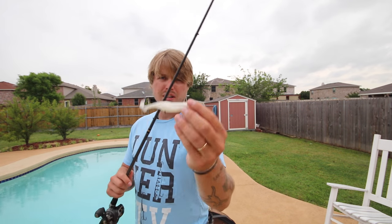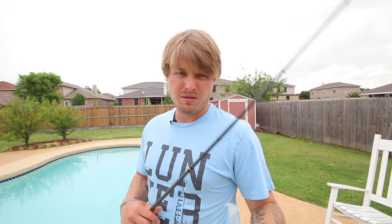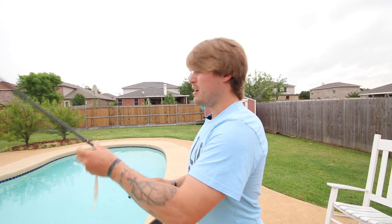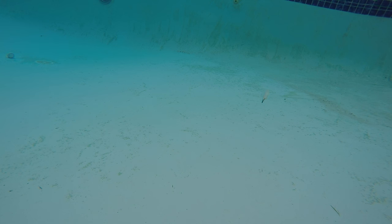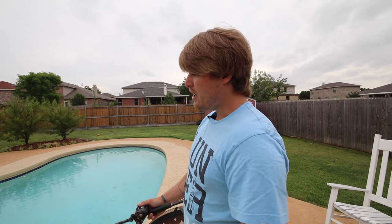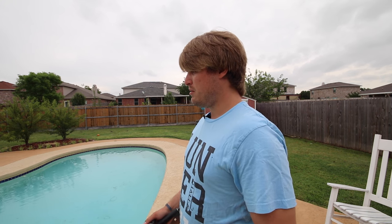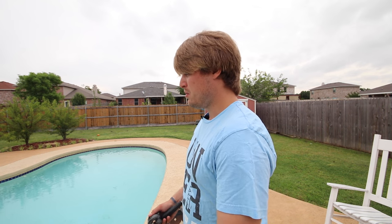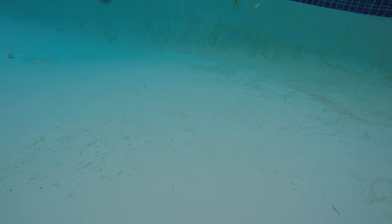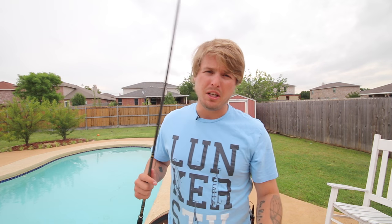Alright guys, so I got the Lake Fork little fluke action. I don't really remember the name of this bait, but it's a white fluke. I like this tail on it — it's got more of a paddle than the other ones. The other flukes are kind of split, but this one actually looks like a paddle. So I'm throwing it weightless on a 5-aught EWG. The descent rate on this thing is very, very slow. But look at that action — it's a killer bait. I'm going to go grab the one with the dipped tail and I'll be right back.